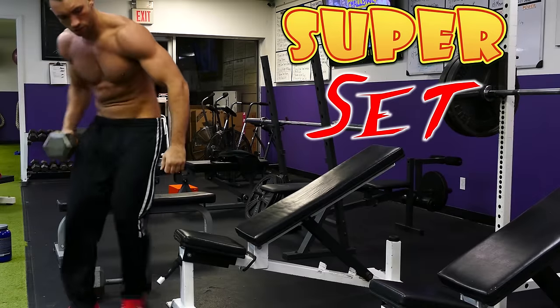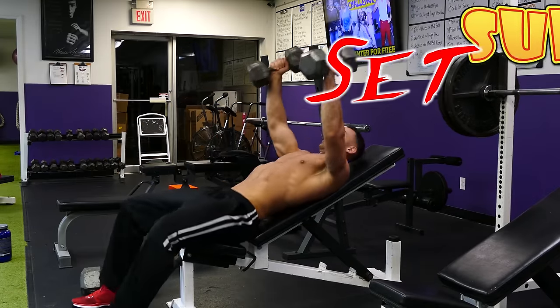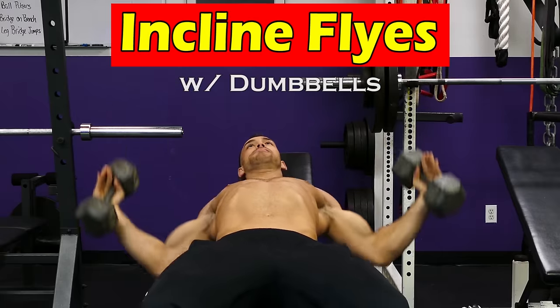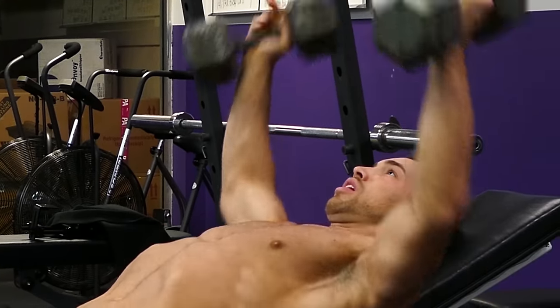You're going to superset with some incline dumbbell flies. Keep your elbows slightly bent, bring your arms out to your sides like you're about to give someone a big hug, and then bring them back in. Stop right before you get the dumbbell straight up over your shoulders to keep the pressure and tension on your chest.